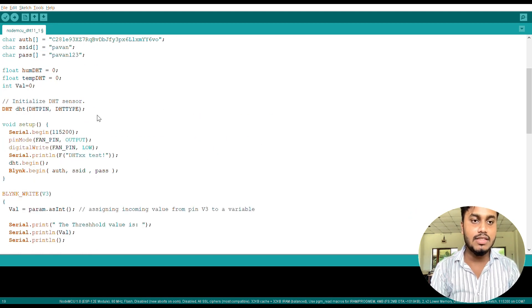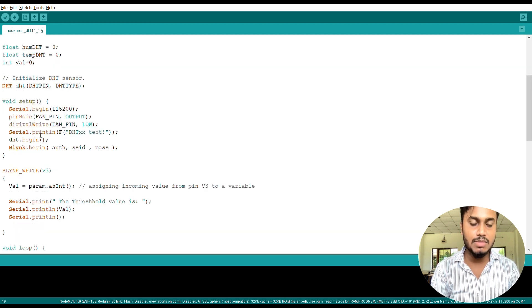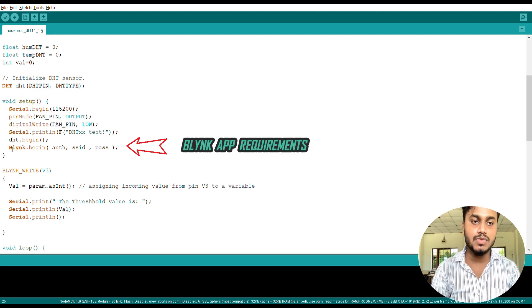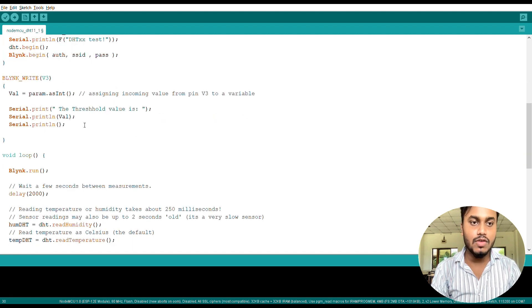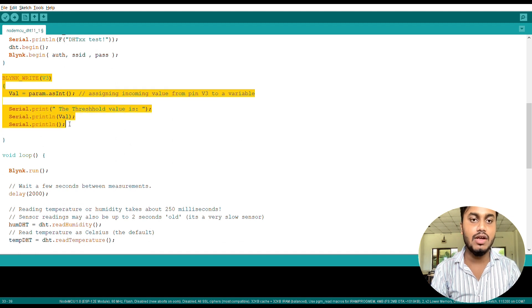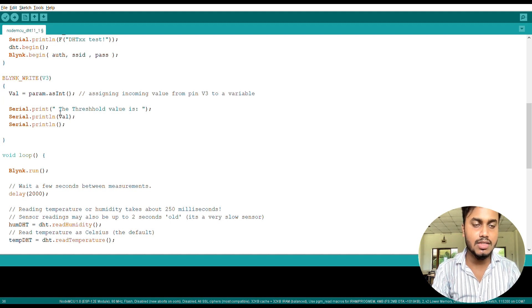Inside the setup function, we can see Serial.begin(115200), which sets the baud rate required for the Blynk app to run inside the Arduino IDE. Then we begin the DHT sensor. Next, we assign the auth token, SSID, and password to the Blynk function using Blynk.begin(), which calls the auth, SSID, and password. Inside the loop function, Blynk.run() runs the Blynk app inside Arduino IDE. There is also a delay of 2000 milliseconds, and the code reads the values coming from the DHT sensor.